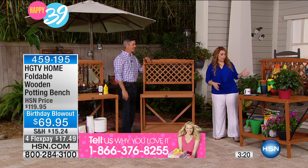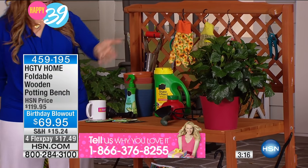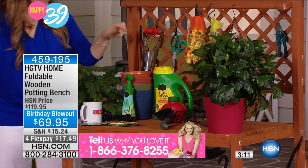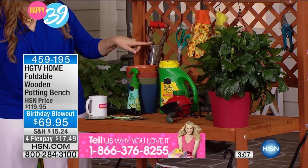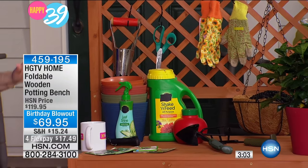Or a potting bench, which we're taking a look at here. You get five of these hooks, so you're able to hang your gardening gloves, your pruning shears, and your aerator. So you've got everything here to set that up.